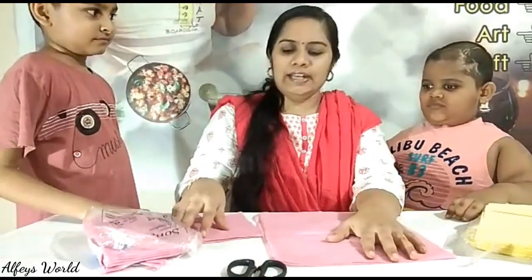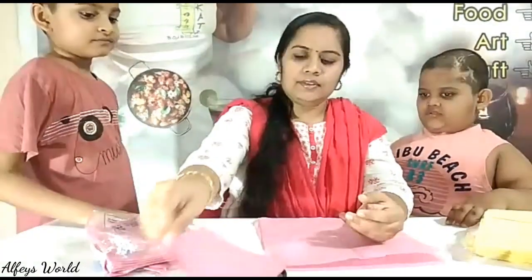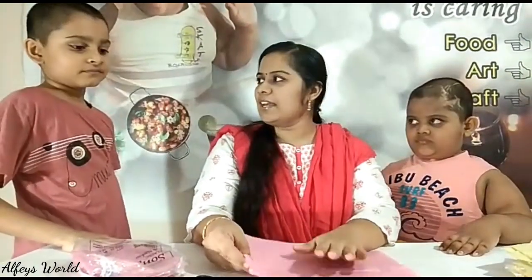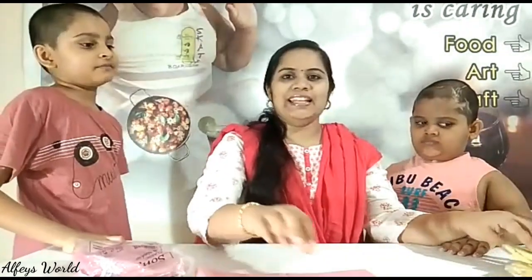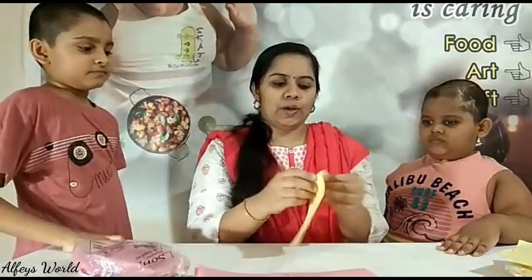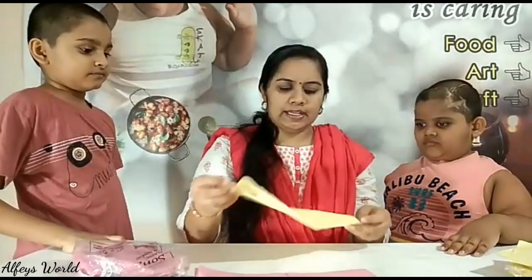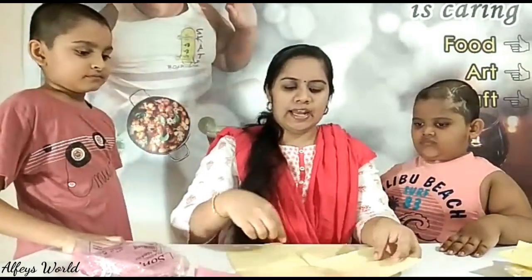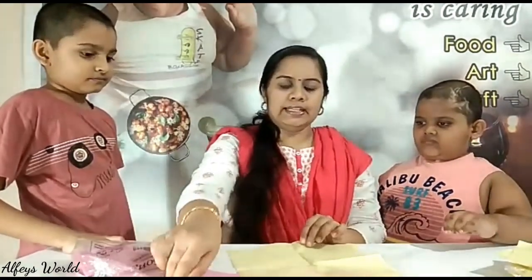I am using 4 tissue papers, then a 5th tissue paper. I am using the 4th paper. I will make a yellow color.